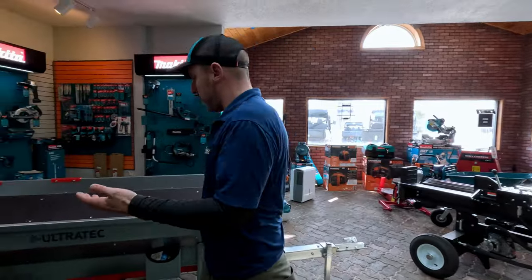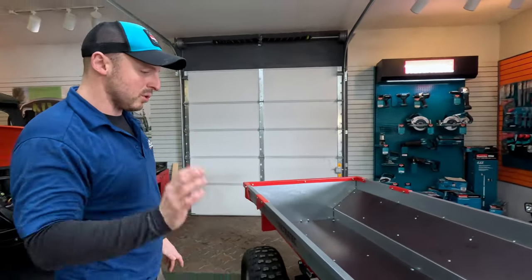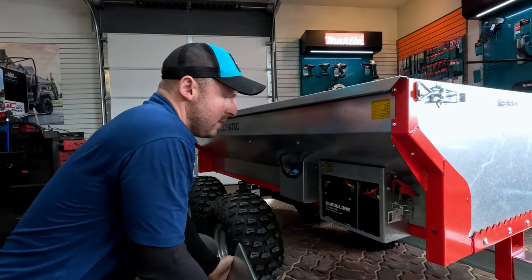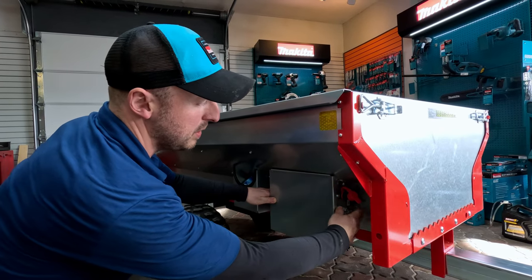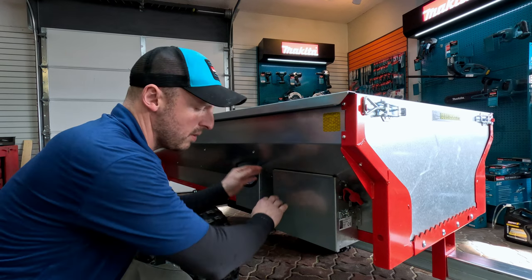The big feature on this trailer is it's fully hydraulic dump. It's got an onboard battery underneath this corner here with the solenoid, and it's got a full hydraulic unit for raising and lowering the bed.